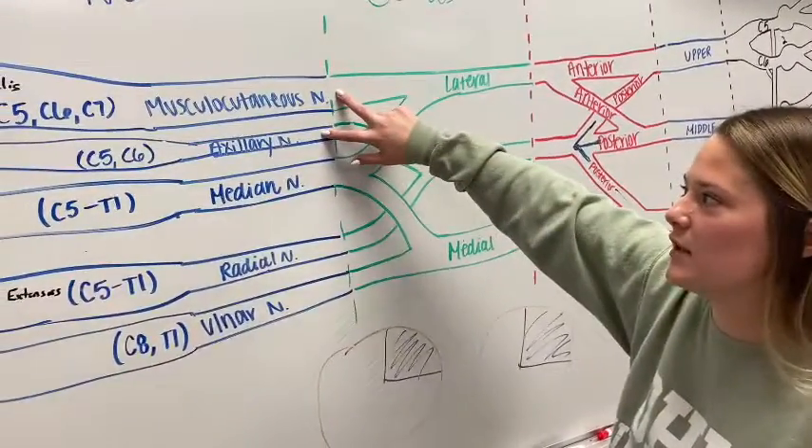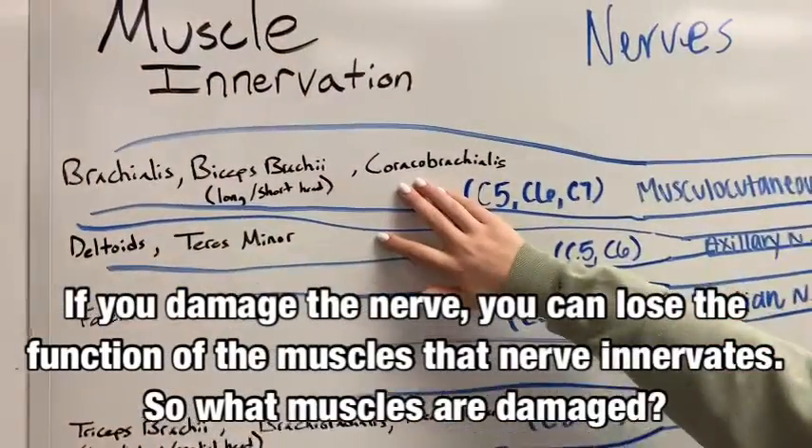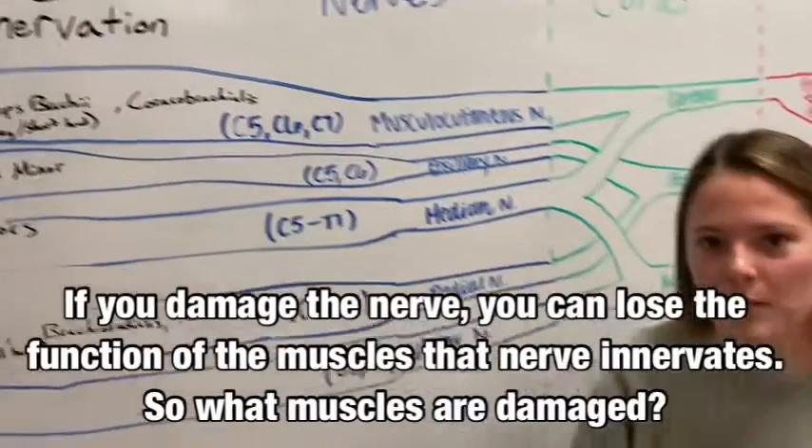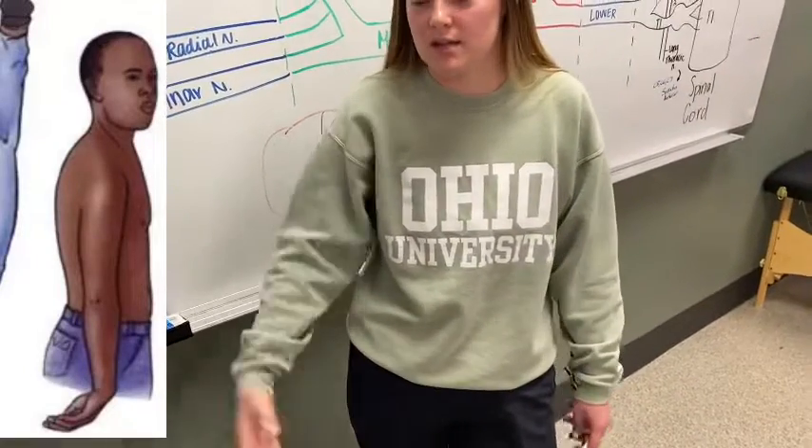With the loss of function of these two nerves, we will also lose the function of these muscles. So in Erb-Duchenne syndrome, our arm will automatically sit in this position instead of a normal position.